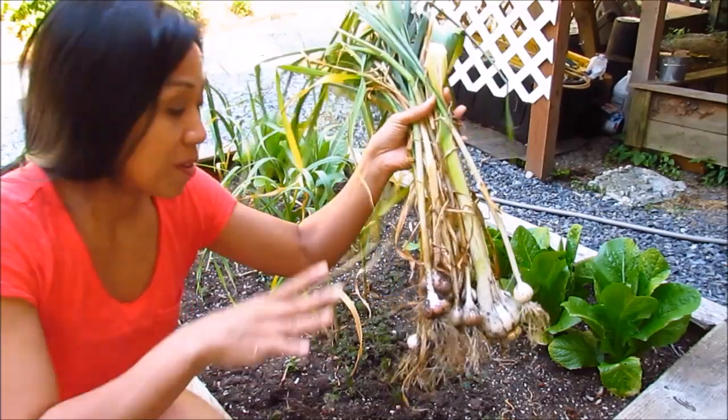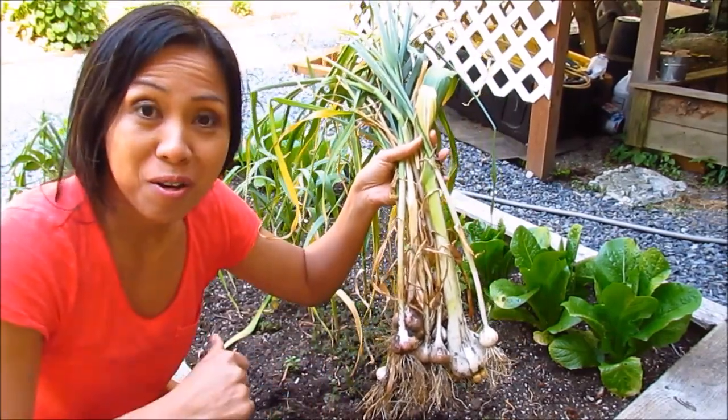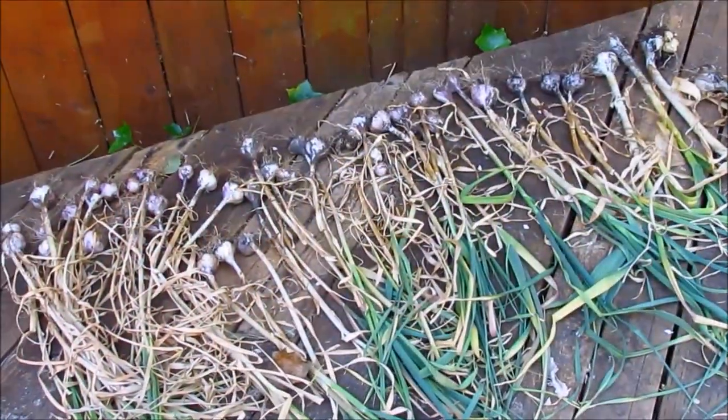Here's what I harvested from this bed so far. Let's take a look at the rest that I harvested a couple of days ago. Stay tuned for the second part of this garlic harvest. Here are the ones that I harvested a couple of days ago — there are some nice size ones here.